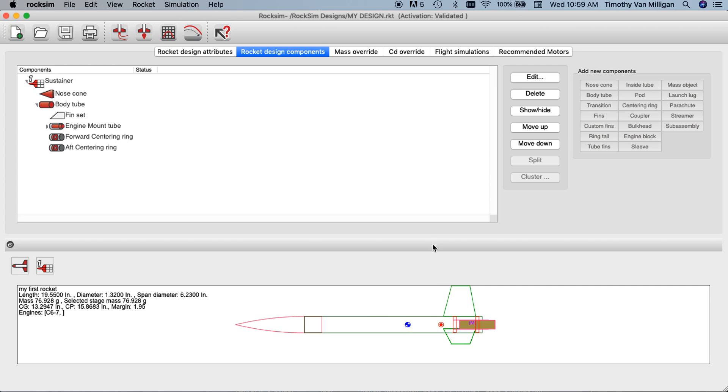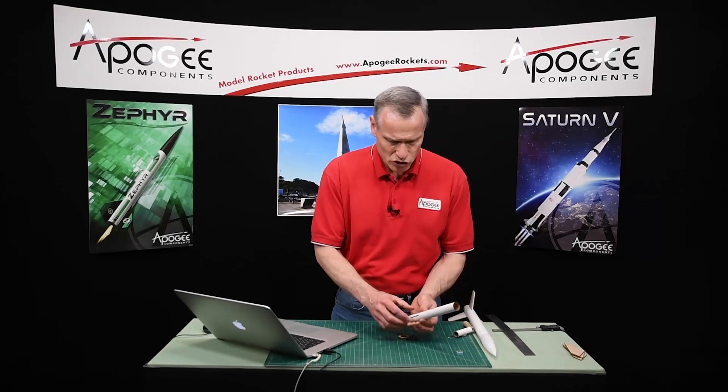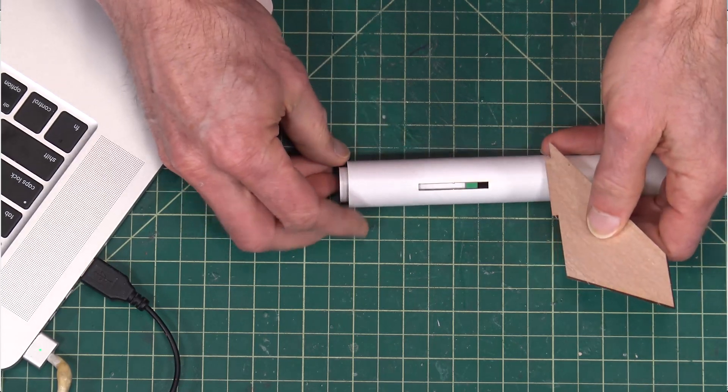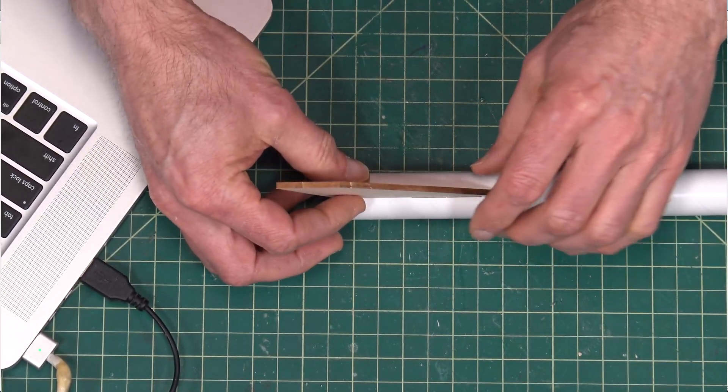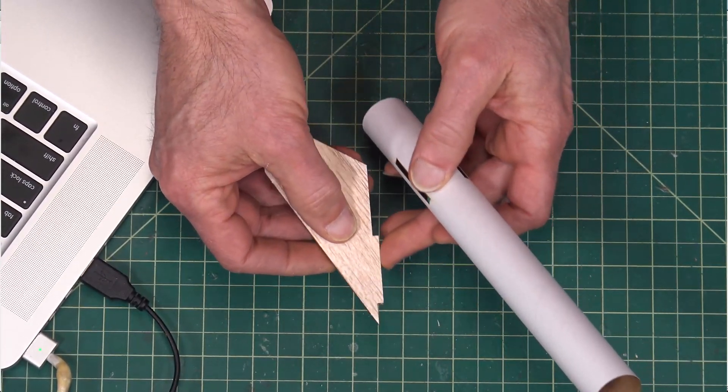Before finishing this video, I want to go back and add a through-the-wall fin tab. A lot of times people cut a tab into the bottom of the fin so it goes through the body tube and attaches to the engine mount tube. That gives it greater strength because once glued in, you have the tab glued to the inside of the tube and also glued to the outside, giving two glue joints — making the fins a lot stronger and harder to snap off. To add the fin tab, double-click on the fin set to bring up the fin editor screen and go to the tab called 'TTW' — through the wall.